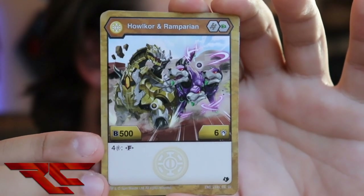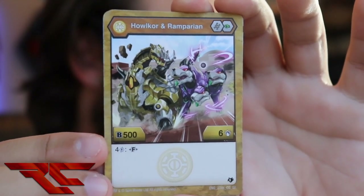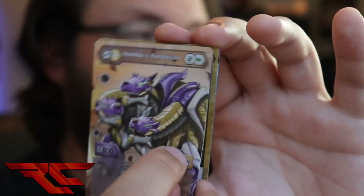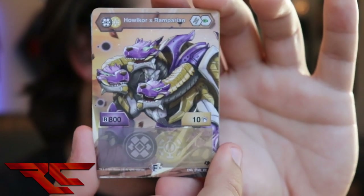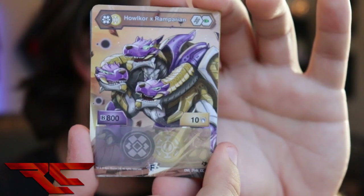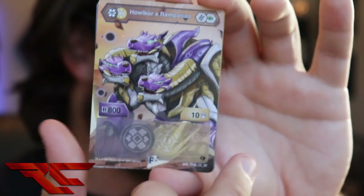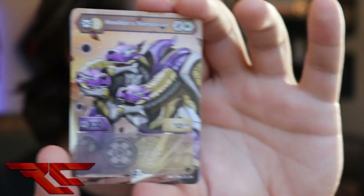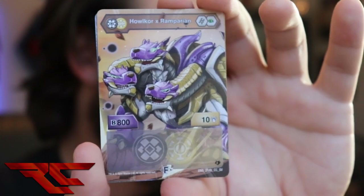We have Halcor Ramparian — it is a Helix and a Green Fist, 500B and six attack, and it costs four to Fuse. When you Fuse, you flip it over to Halcor X Ramparian. Cores stay the same, and for four energy you get 800B and ten attack. That is just not a lot of value, but it looks really cool. These cards are gorgeous — they're full art, not hollow or anything, but they are full art and really cool.